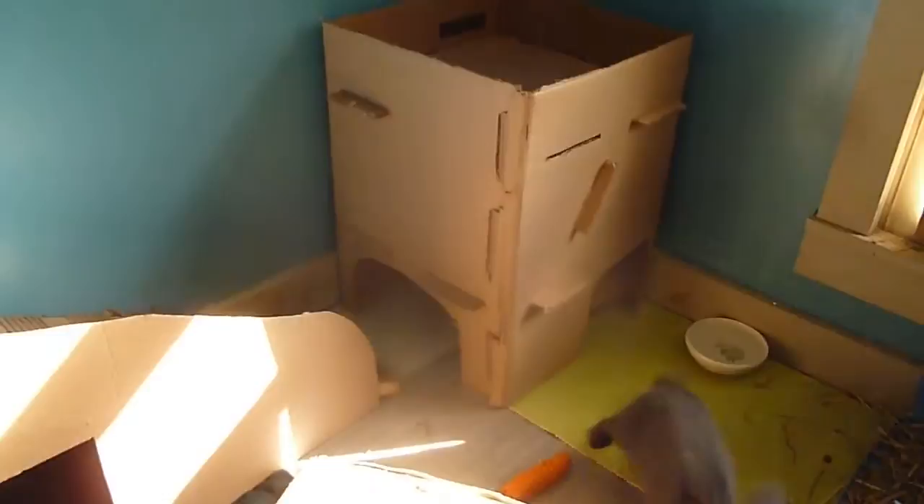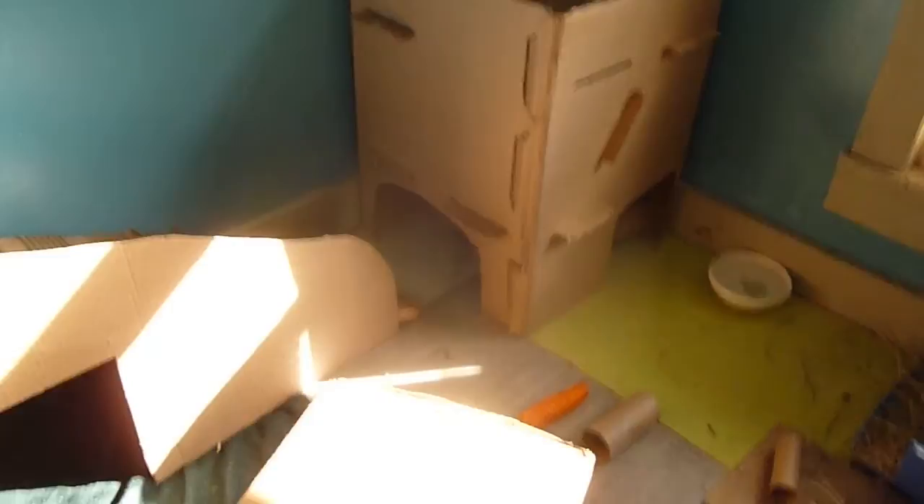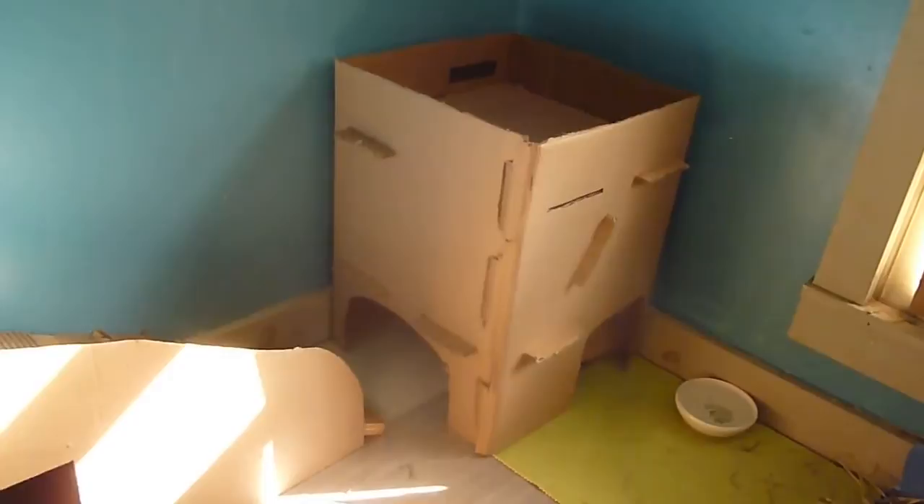So apparently he doesn't really want to go in it right now, but I'm sure he will if he gets curious enough. Thanks for watching — please comment, like, subscribe, and request any videos you would like me to do about rabbits or rabbit care. Bye!